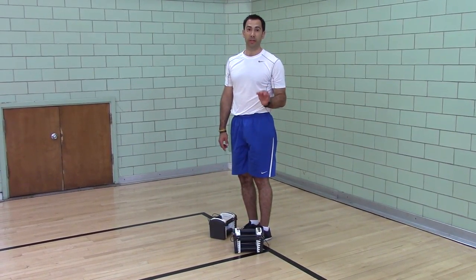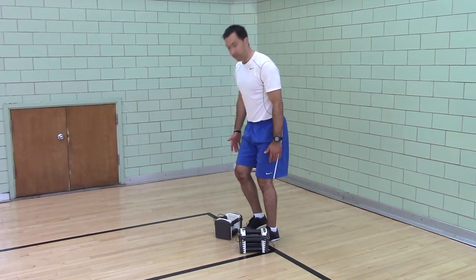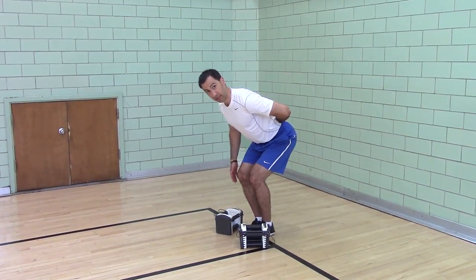Bent over dual dumbbell row. Now, the technique: arms are hanging by your side, feet are narrow, head pushed back, ribs are down, back is flat.